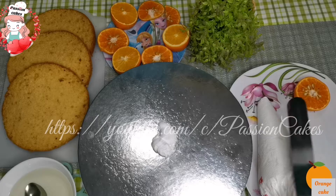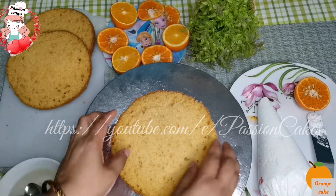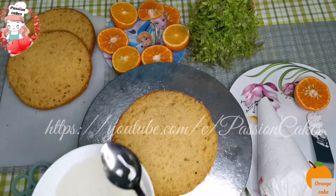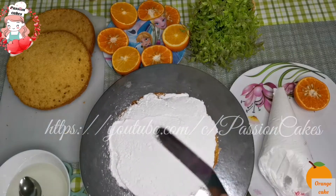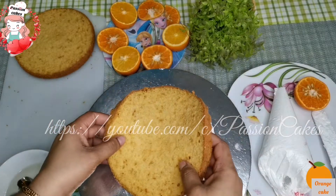Add the top part of the cake onto the bottom part. Add sugar to the bottom layer and continue the frosting. Then add the whipping cream and spread a second layer.